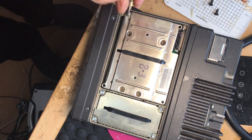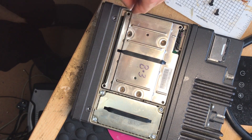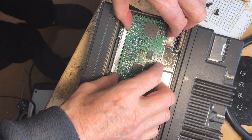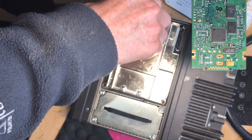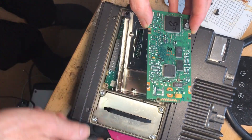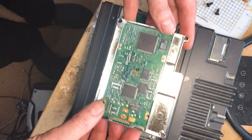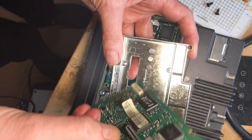There we go, and that's the vocon board out. There's the bottom half of the housing - fish that out, there we go, and that's where it lives in there.